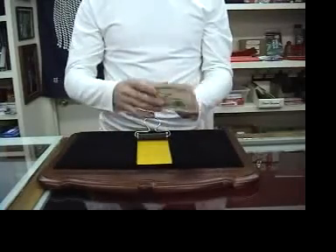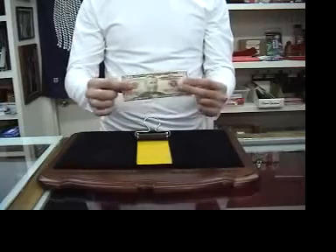You can print checks, make bills. The effects are limitless — it's up to you and your imagination.